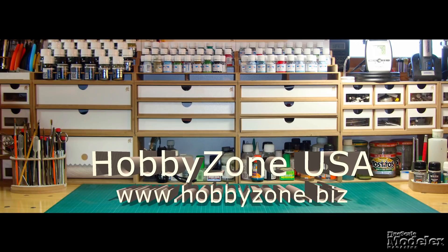New Product Rundown brought to you by HobbyZone USA, your source for hobby storage solutions, hard-to-find hobby tools, and aftermarket modeling needs.